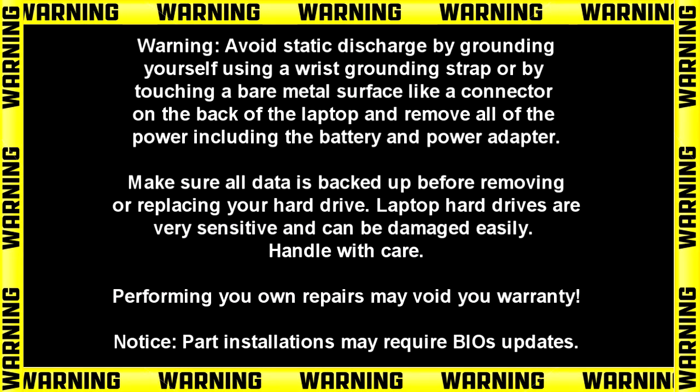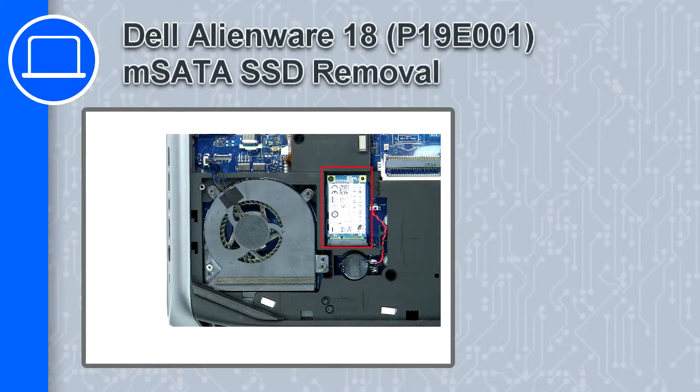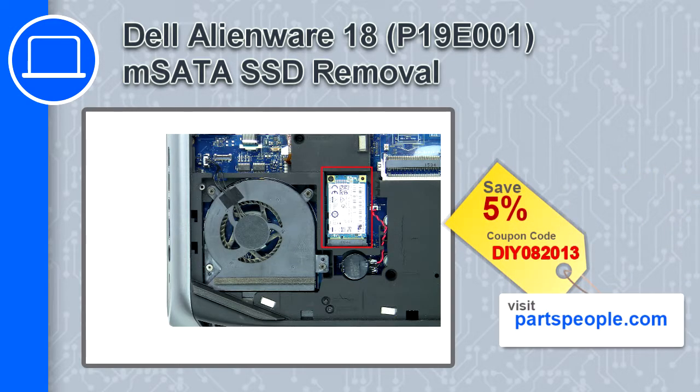Hey, how's it going? This is Ricardo, and in this video I'll show you how to remove the SATA SSD from a Dell Alienware 18. If you're looking for parts for this laptop, go to our website and use this coupon for a 5% off discount.